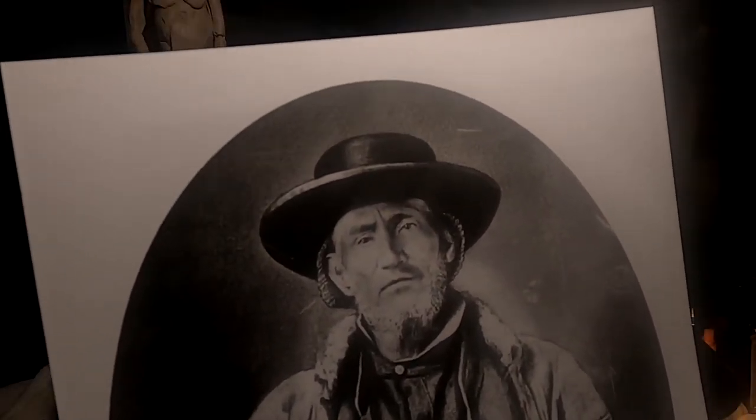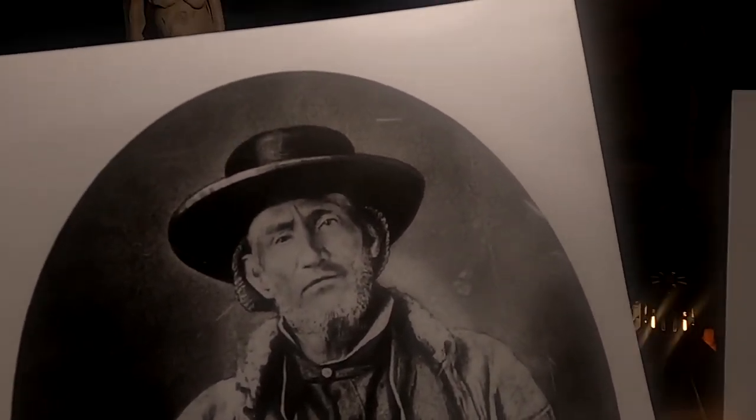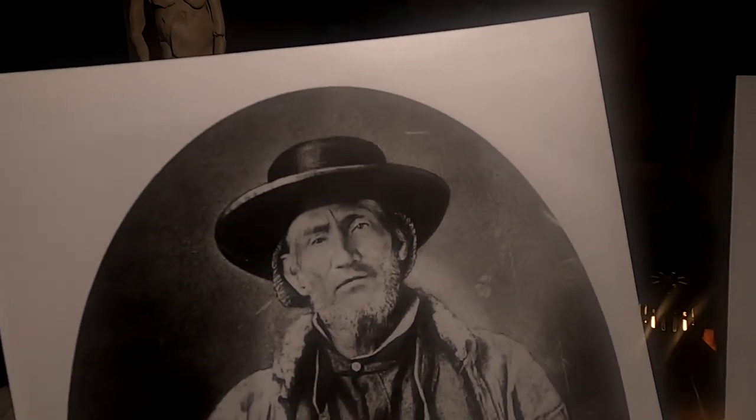I've got several pictures of Jim Bridger. This is the youngest photo of him, or is attributed to being him, and this is the one near the time of his death — when he was much older. I'm just going to be using these to work off of.